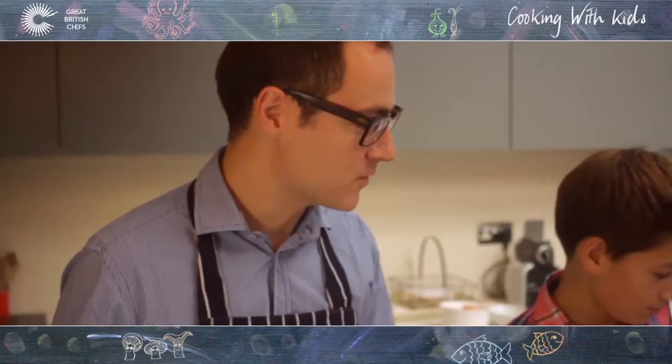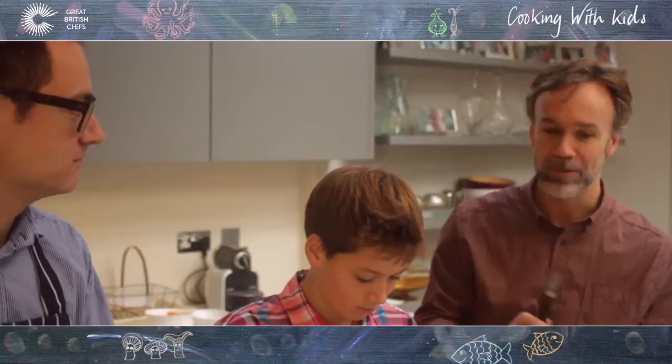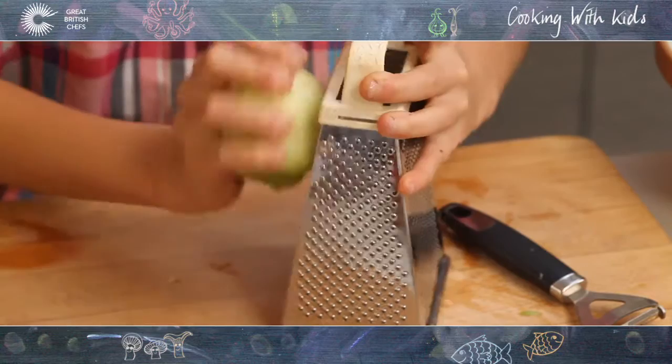We're on stage three of the mince pies and we have the most senior of the sous chefs here, Jake, who is going to be doing the actual mince meat itself. Now Marcus, this is about shop-bought mince meat. Unless you've made mince meat in April or May, there's no point making it last minute — same with a good Christmas cake. But it's worth adding these extra bits. I think it's important that children realise it's not just about going to a supermarket and taking things off the shelf. It's about adding little bits of flavour and just having fun in the kitchen.